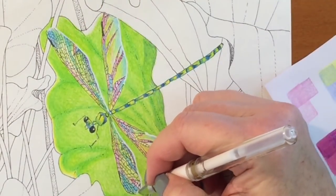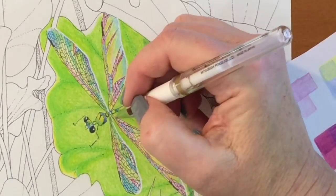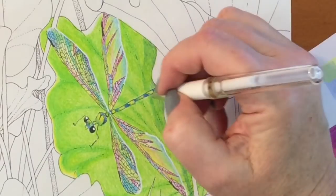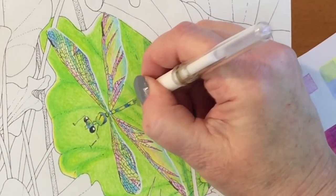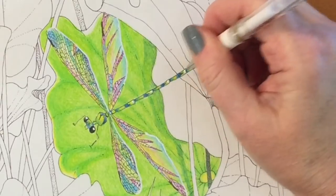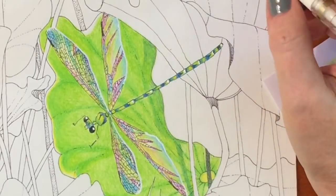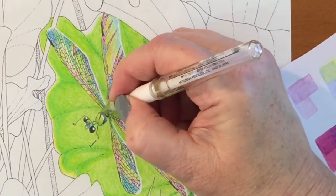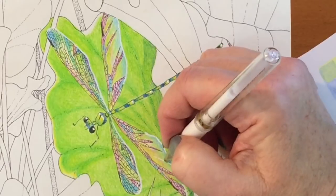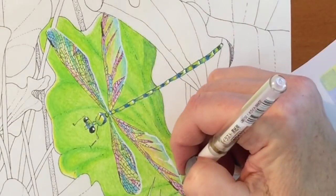I'm also going to do fairy wings and bumblebee wings — not in this video, but in a video soon — because all of them are so delicate and fine and beautiful that I wanted to see how they differ colored with colored pencil and then with the extra Signo white gel pen details. I'm also going to be giving away this set of Fila pencils that I just used for this demo, so I hope you follow me because I'm going to be doing that soon.